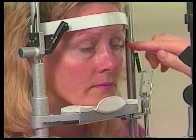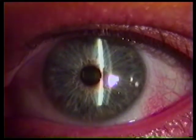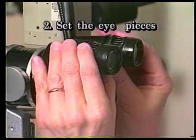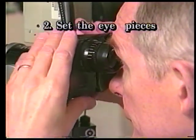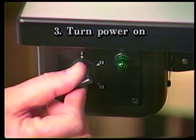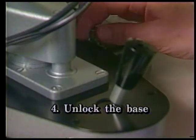The patient's eyes should be level with a black line on the headrest column. This indicates there will be equal vertical maneuvering room above and below this line. Two: set the eyepieces at zero or for your refractive error and adjust the interpupillary distance of the oculars. Three: turn on the power to the slit lamp. Four: release the fixing screw that locks the base or cross slide.